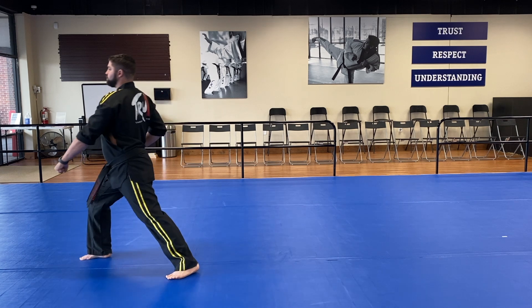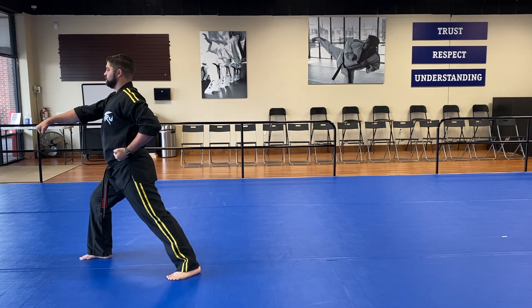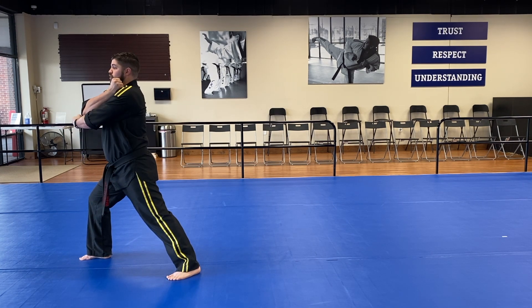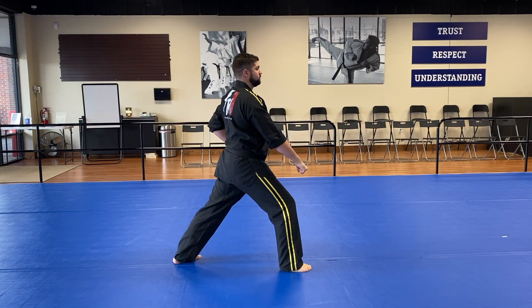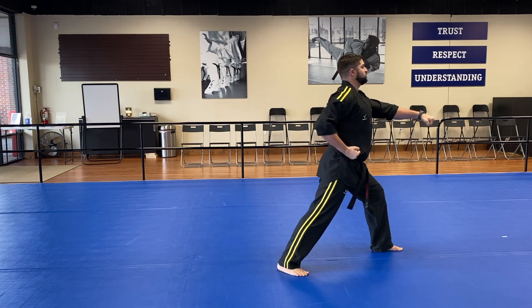Step forward with your middle section punch. Two! Make sure you take your punching hand and chamber on top of your shoulder and step backwards with that left block. Three! Step forward, middle section punch. Four!